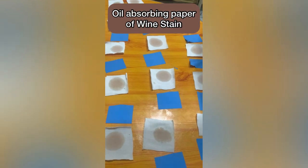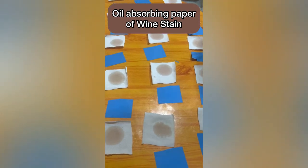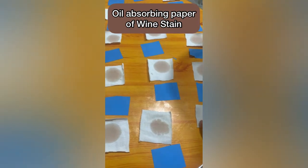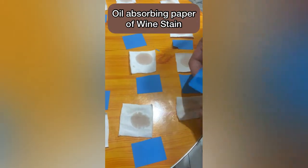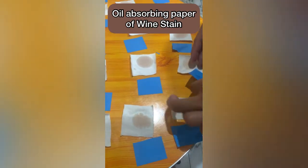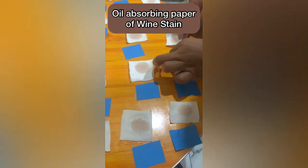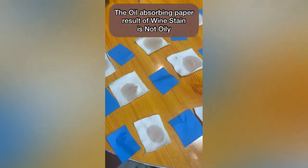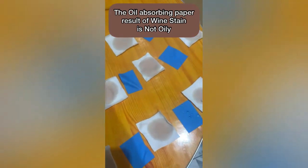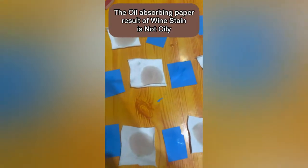After the litmus test for both soy sauce and wine before stain, let's move on to the oil-absorbing paper to test whether it is oily or not oily. As you can see, all the results for the oil-absorbing paper are not oily, because the wine did not absorb the oil-absorbing paper.